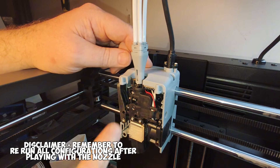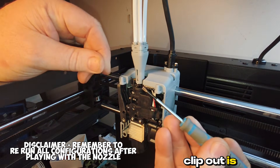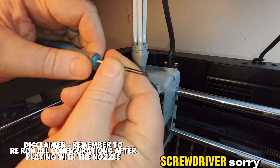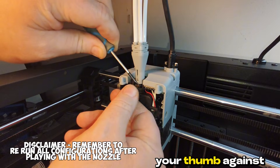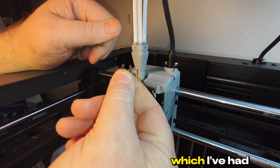Grab the front off. There's a C-clip here. The easiest way to get the C-clip out is you grab a flathead screwdriver and put your thumb against it — otherwise it's going to literally fly across the room, which has happened to me before.